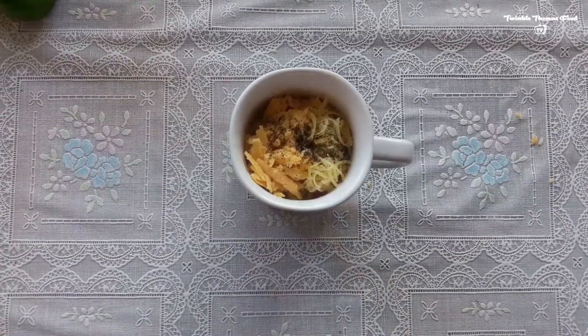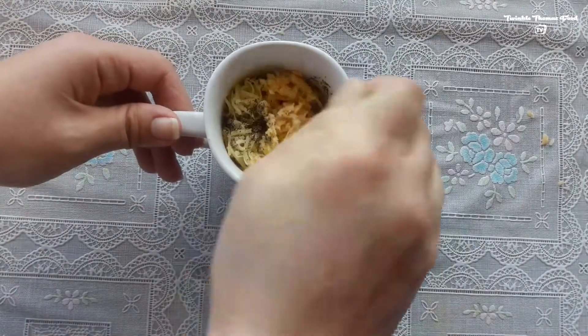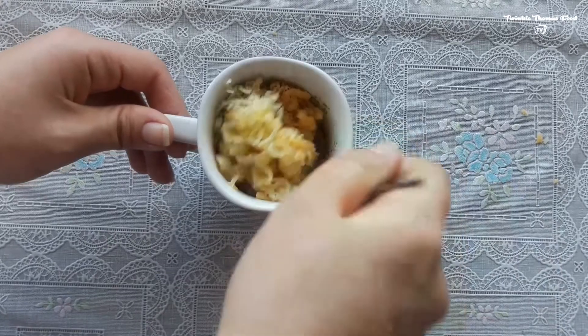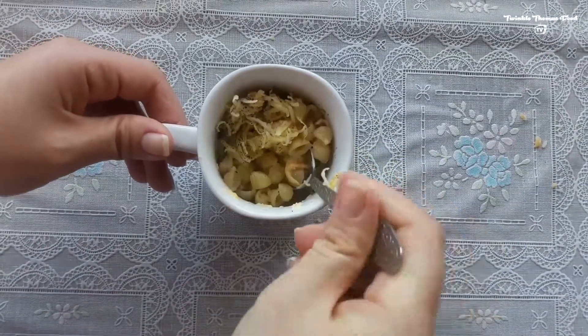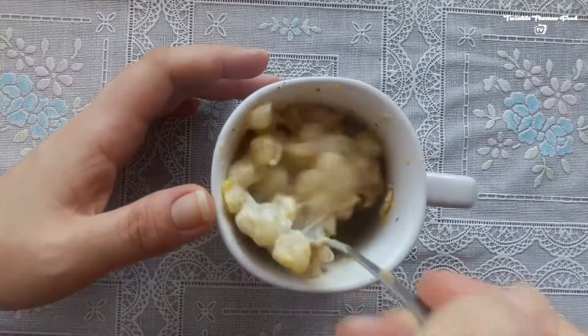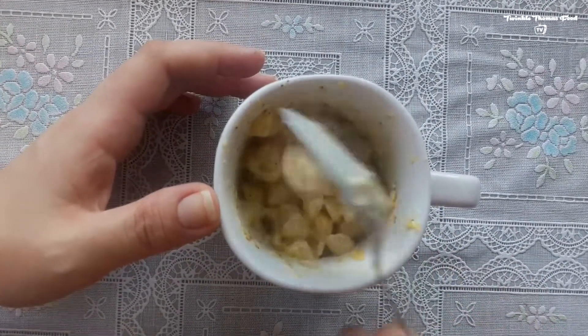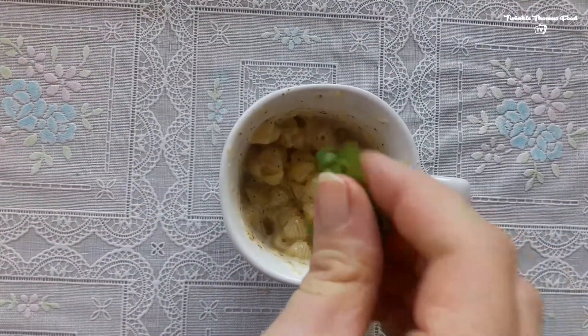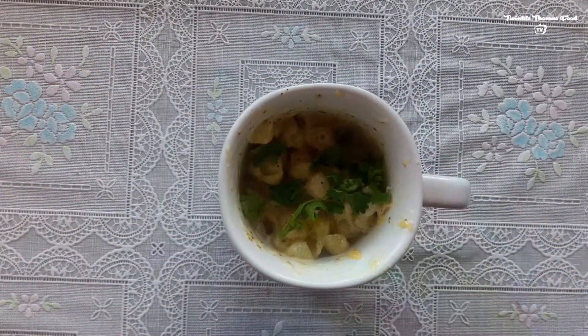Add black pepper, mix it, and then put it into the microwave for 30 seconds to one minute. Take it out and mix it — it's amazing! You can also add some parsley to it, and it will be ready to be tasted. Hope you will like it — good appetite!